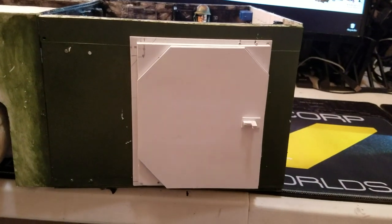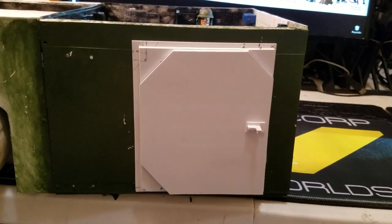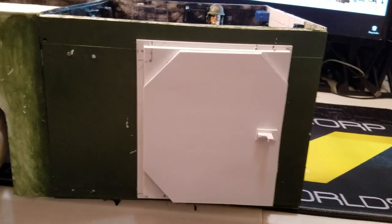Hello, good afternoon. I'm just going to give a quick little update on my 1/12 scale APC that I'm scratch building out of styrene.